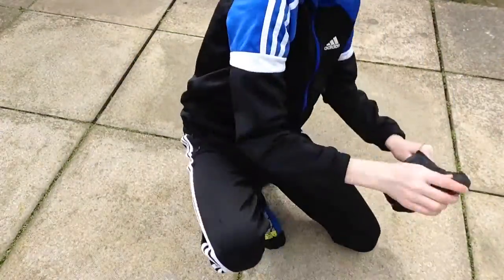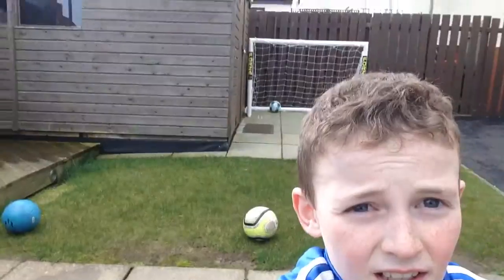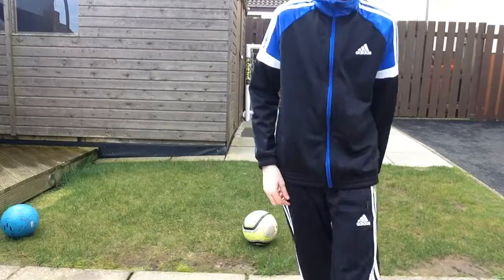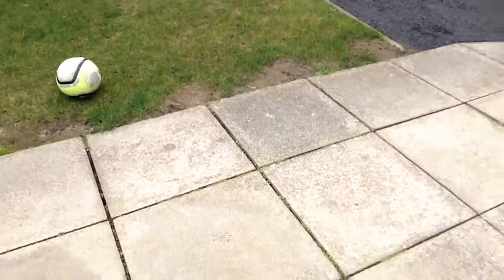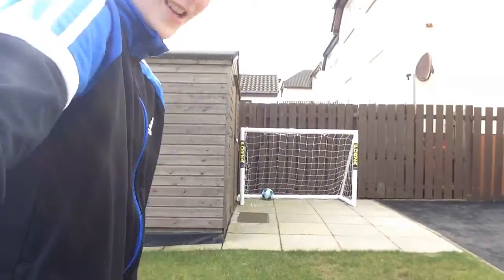It's a very sunny day as you can see. Let's get into this — I'm going to stand on this grass here and do them. We're going to pick a ball; we're going to use that precision one. Let's go.